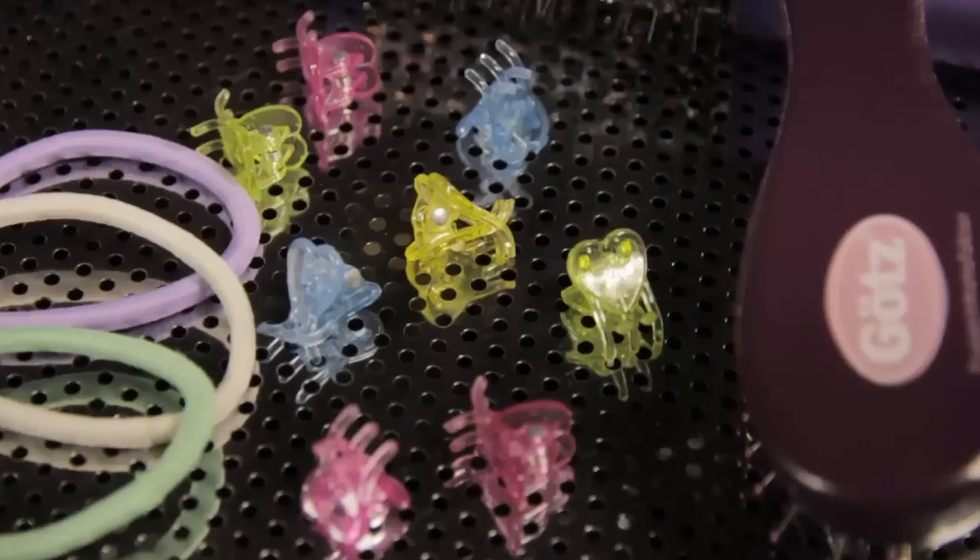For this style you need the Götz hairbrush, a Götz comb and two Götz mini hair claws.